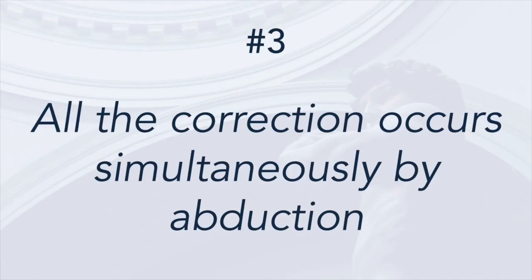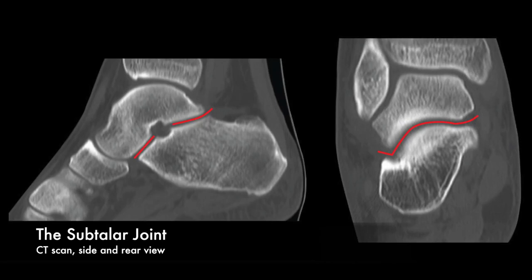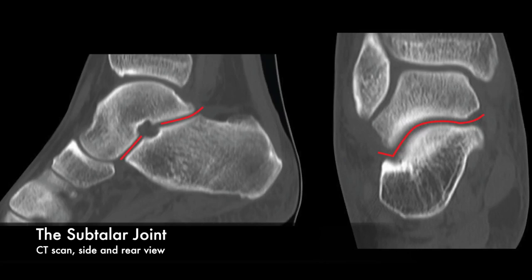Principle number three is that all corrections apart from cavus are corrected simultaneously by abduction of the foot around the talus. This occurs because of the specific kinematics of the subtalar joint. The subtalar joint is one of the most complex joints in the body; its motion is described as supination and pronation — complex motions occurring simultaneously in multiple planes. By convention, the reference for describing these motions is the plantar and anterior surface of the calcaneus.